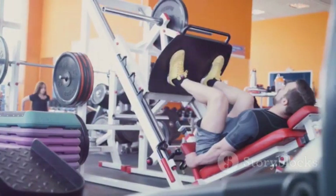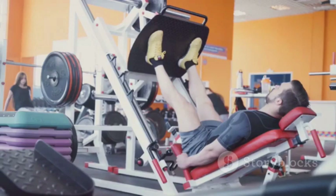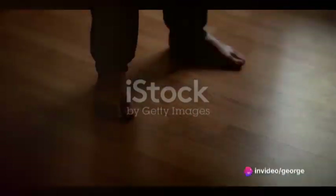Press with your toes as if you're standing on your tiptoes, then slowly lower the weight back towards your body. Do this for 15 reps.